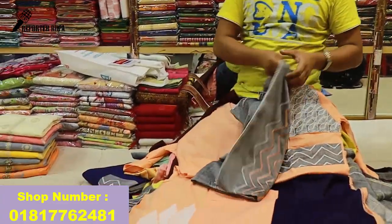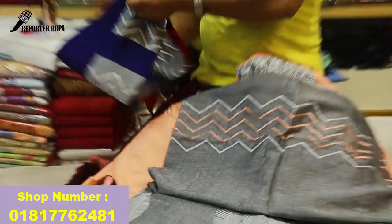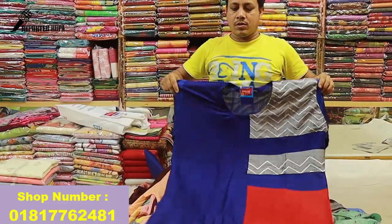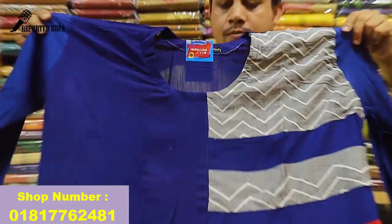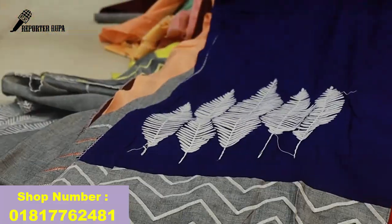Yes, color combination — royal blue. Okay, price is 305.